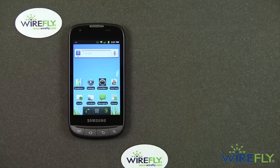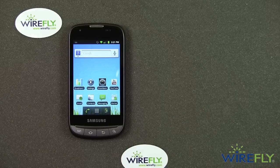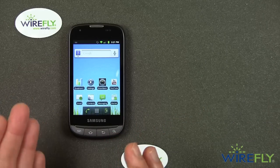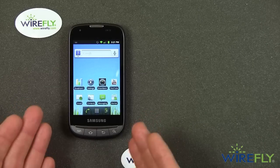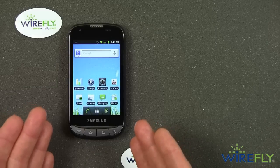WireFly sold just buckets and barrels and shiploads of the original Transform, and we're continuing to sell it as manufacturing winds down. We just sold thousands and thousands of Samsung Transforms, and we expect to do the same for the Transform Ultra because this is an affordable phone.